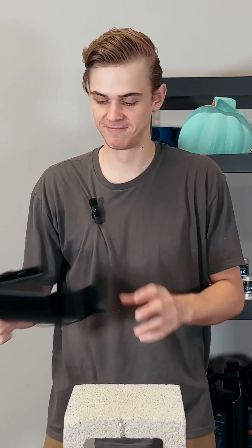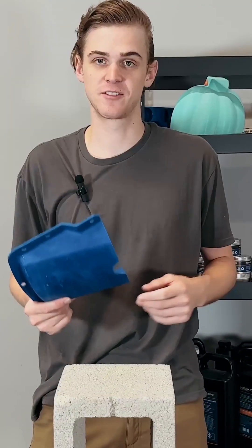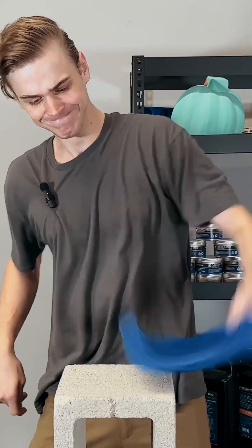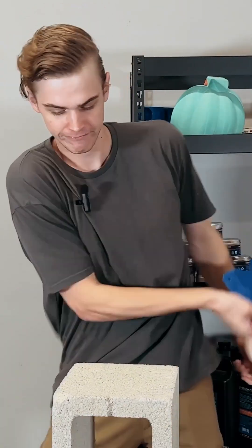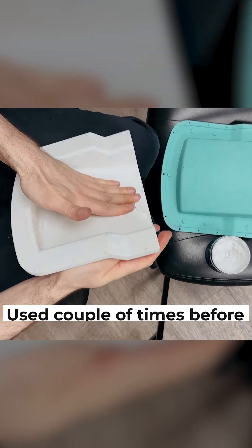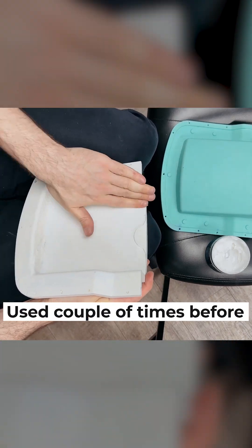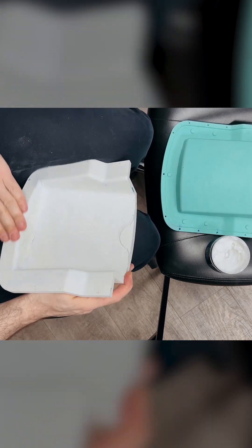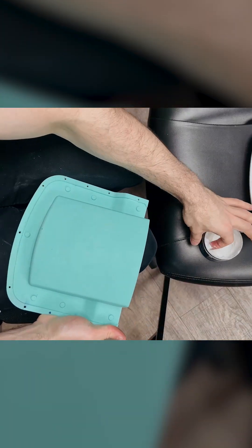The mold is 3D printed from ABS material. First, I'll apply our mold release — the paste fills in layer lines and provides excellent disengagement between the mold and part. You don't have to apply a lot; a thin film goes a long way.